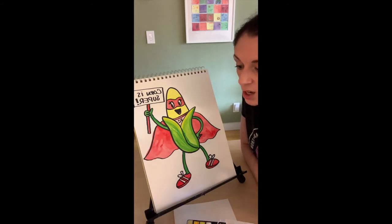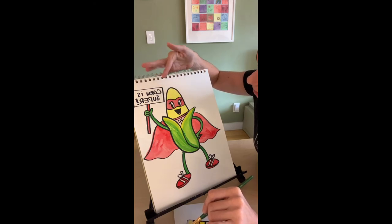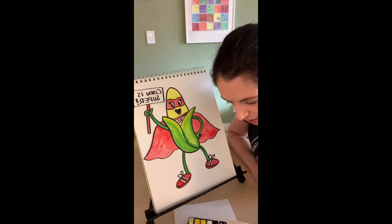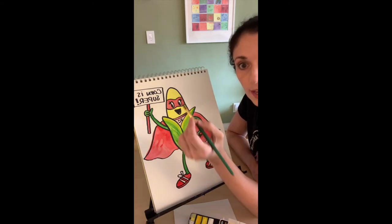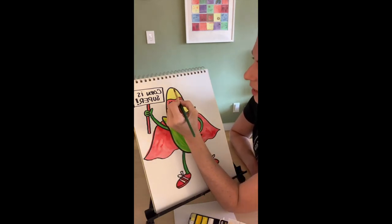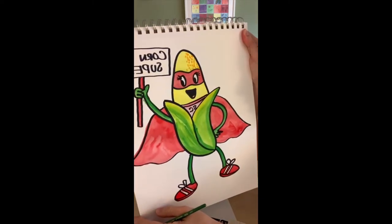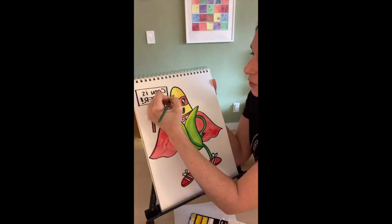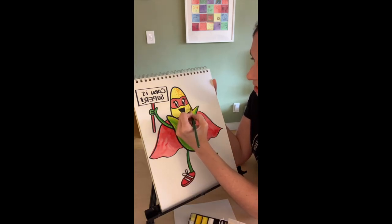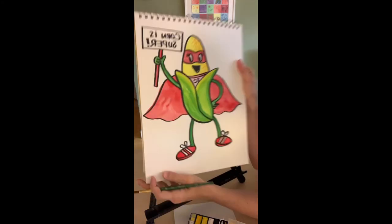Now for our finishing touch — adding the kernel detail. The yellow we put on the corn feels pretty dry. I'm going to use a slightly darker yellow, maybe mixing in some orange, and just dot it onto the corn to look like little kernels — making little rows of dots to give the effect of corn kernels. If you drew with a yellow marker, grab your orange marker and start putting those little dots on there. Same thing with crayons. Go in and add those little kernel details for some texture to make it look like real corn. Sometimes details look better added with color rather than pen.